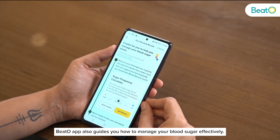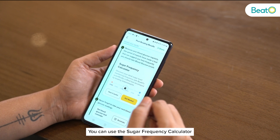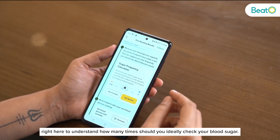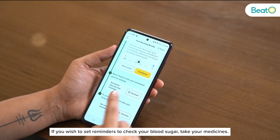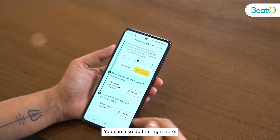The Beto app also guides you on how to manage your blood sugar effectively. You can use the Sugar Frequency Calculator to understand how many times you should ideally check your blood sugar. If you wish to set reminders to check your blood sugar or take your medicines, you can also do that right here.